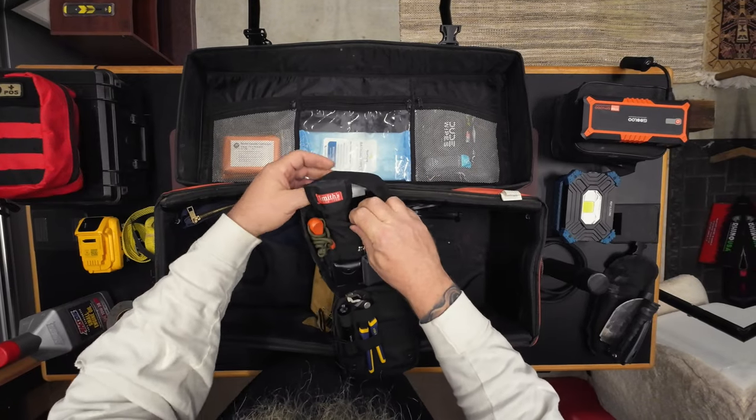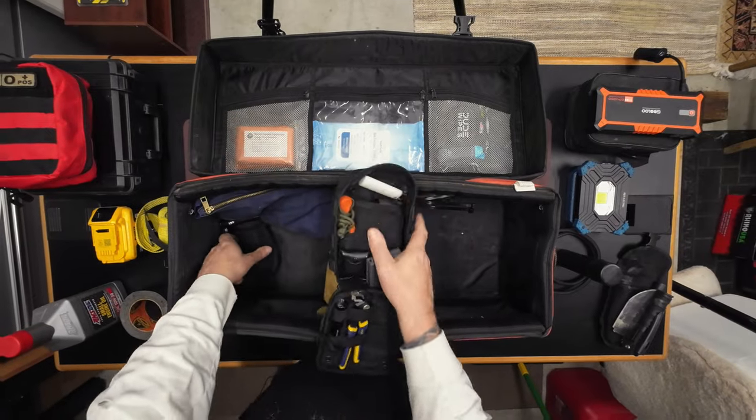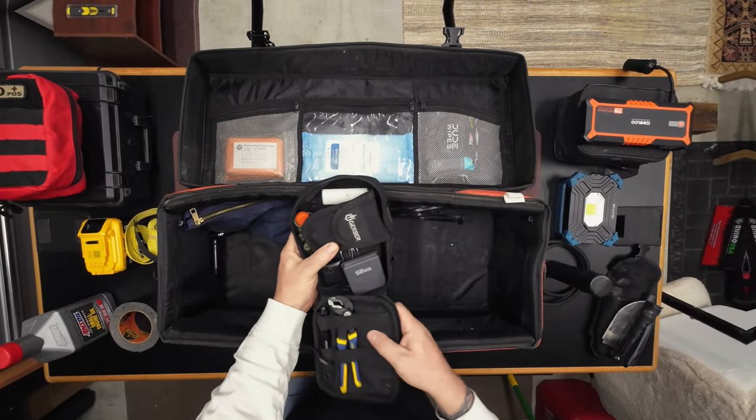In case there's an emergency and I need to sharpen my knife. I'll just put that aside and we'll pack that all away.